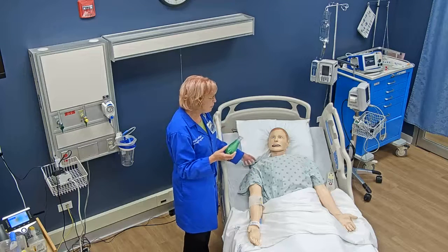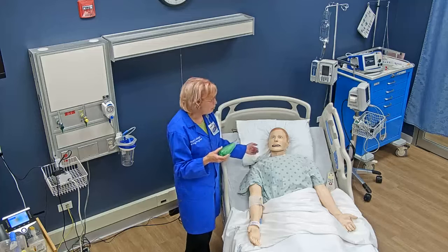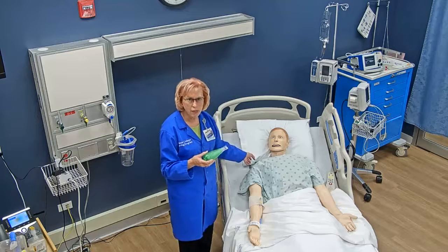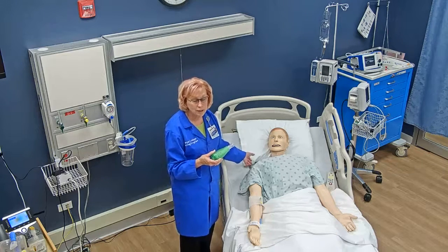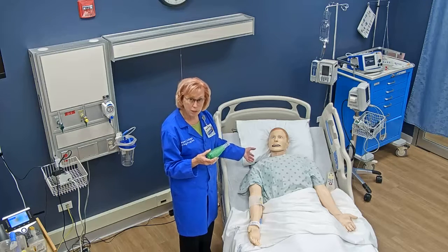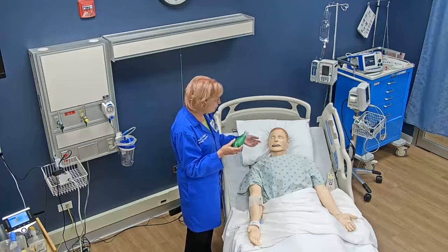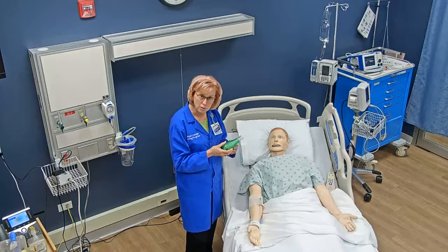I'm going to teach my patient how to use this device, and I'm first going to explain why he's using it. It's used often with patients who have retained secretions, like patients with COPD, pneumonia, or bronchitis. I explain to the patient that he'll use this to help loosen those secretions so they can be coughed out.